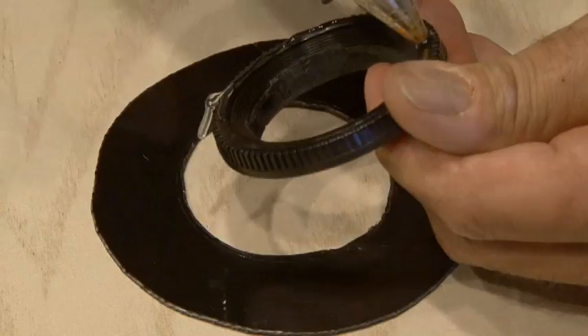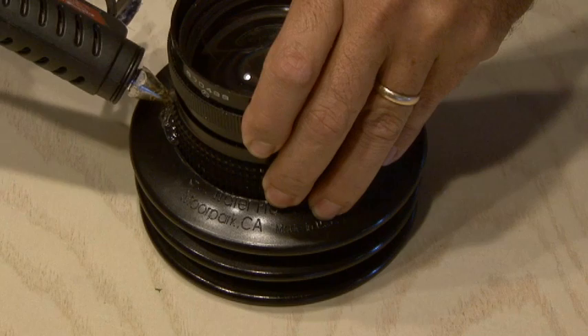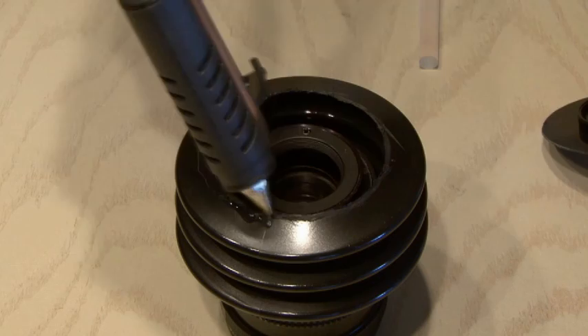Using hot glue, I secured the body cap to our backing. Then I ran a ring of hot glue around the lens where it comes in contact with our plunger to secure it in place. Then one more final application of hot glue to the other end of our plunger to secure our backing.